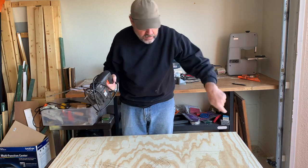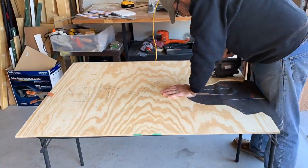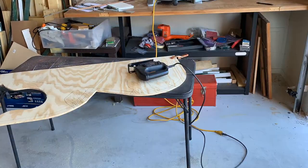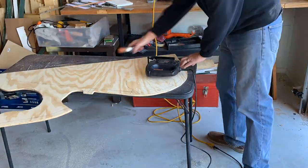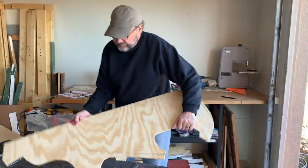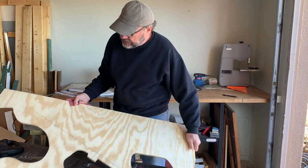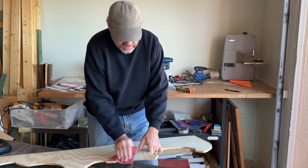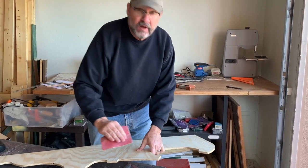Now I'll just use a jigsaw to cut everything out. Always take special care when using power tools — follow the instructions, support your work properly, and wear safety glasses. Okay, there's our ON-18 deck. Just a little sanding around the edges and we'll move on to the next step.